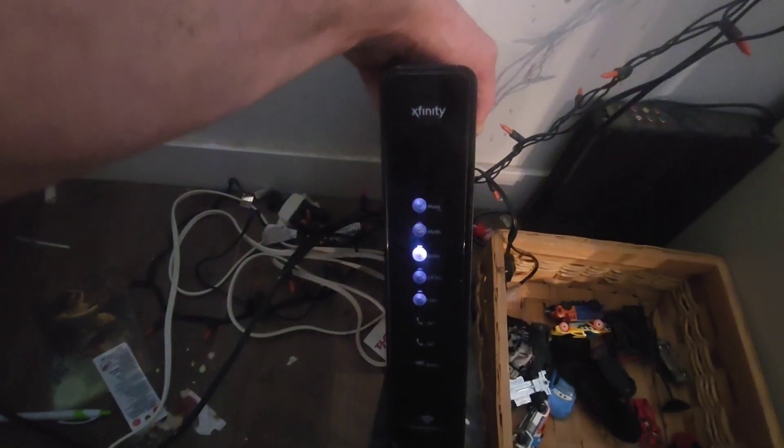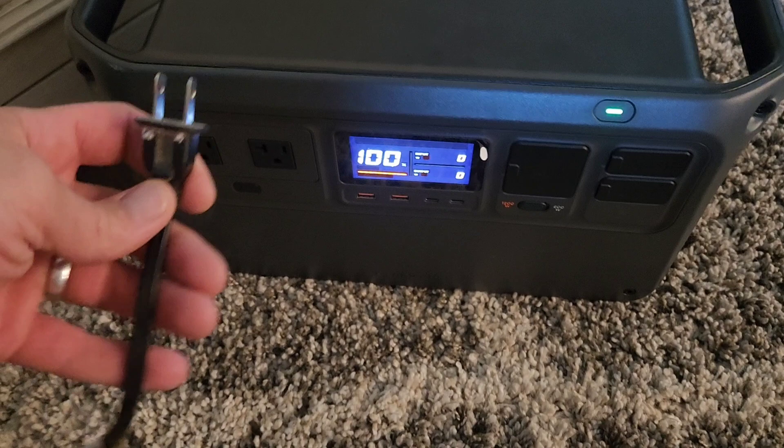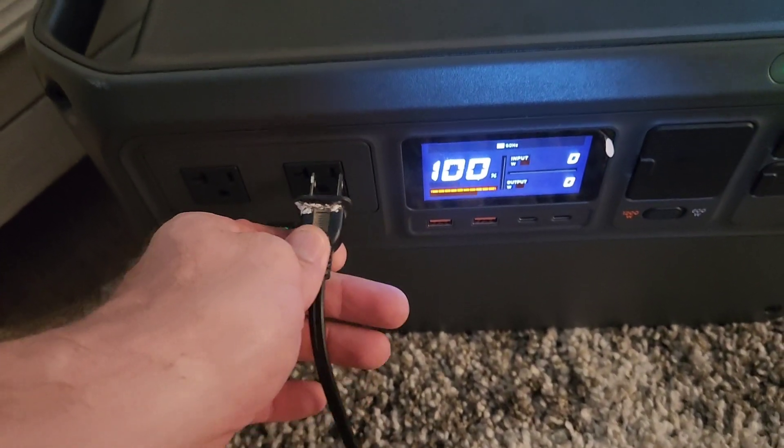Next let's do the Wi-Fi router test. Here's my Xfinity Wi-Fi router — nothing fancy about this router. It doesn't have a spot to put DC in, so unfortunately I have to convert everything from the battery to AC, and then there must be something in this unit that converts it back to DC. So we are going to lose a lot of efficiency there, but that's what we have.